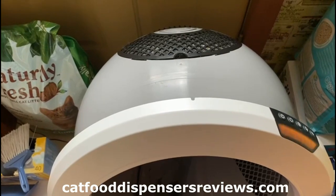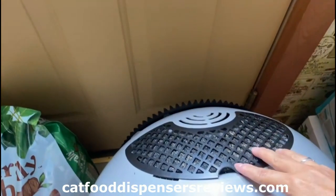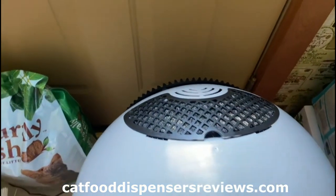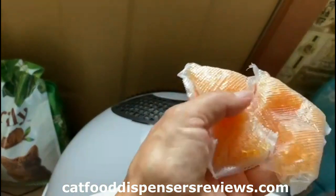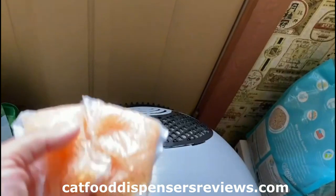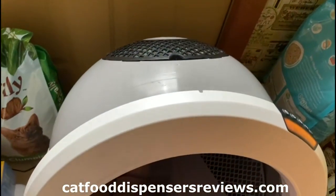I opened the bonnet and you just have to remove the screen, remove the filter, and put the two packs in. This one's without the filter, and you just put the screen back on and put the bonnet back on. That's the way you do it.